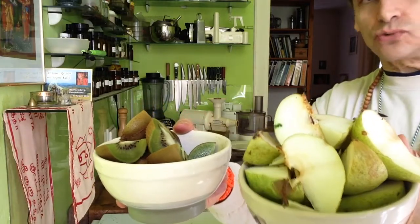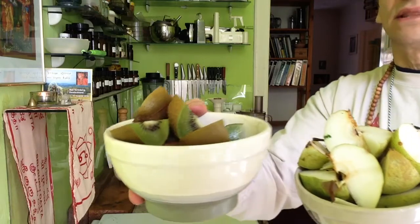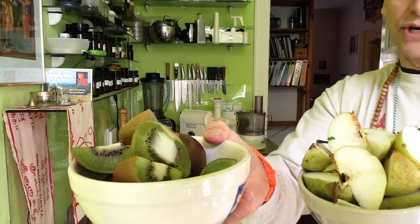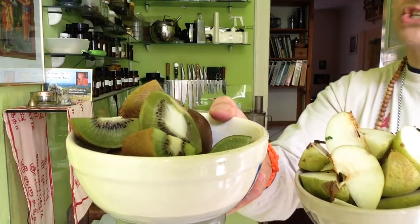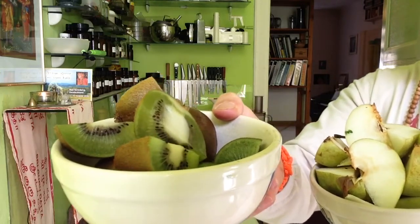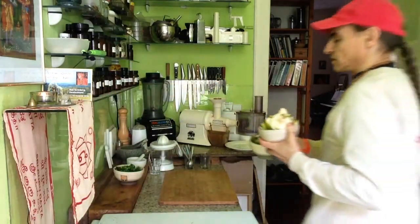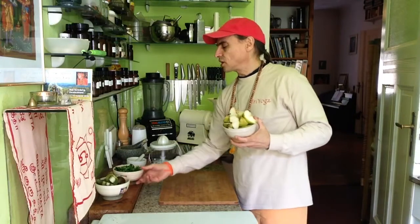Pears are a little bit sweet with a tender bitter note, very gentle. But kiwis are very sour and can be sweet when they're ripe. They should be ripe — especially the kiwis, because the high nutrient content in vitamin C is only delivered when they are really ripe and soft.